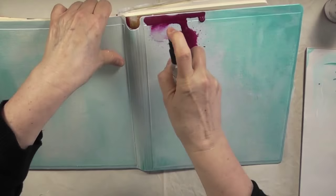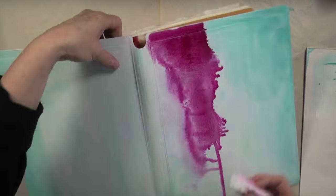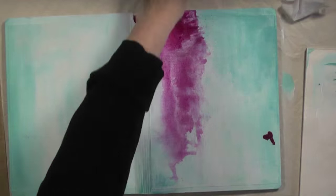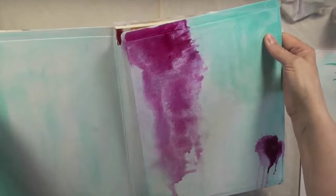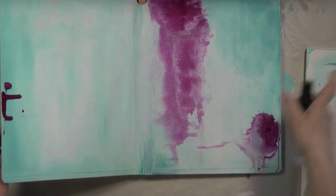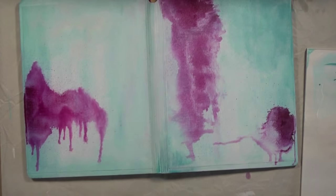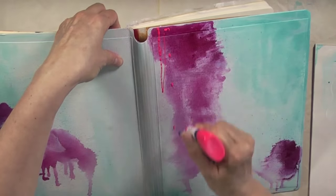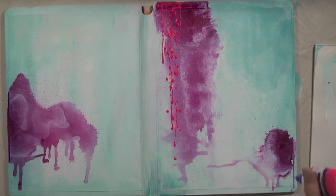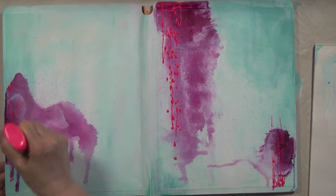I'm going to start with quinacridone magenta — this is the airbrush paint. I know it's not being made anymore, but you can use the high flow. I let that drip because dripping makes me happy, and I'm going to start creating my clusters with quinacridone magenta, fluorescent pink, yellow-green, and cadmium yellow hue. All the supplies I'm using today will be listed on Donna's blog as well as mine and the links will be down below in the description box. This is a fine tip applicator bottle filled with fluorescent pink acrylic paint and airbrush medium, and I'm making some dots and streaks just to get a little bit of texture.